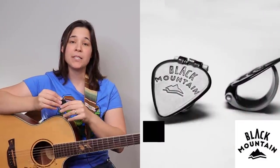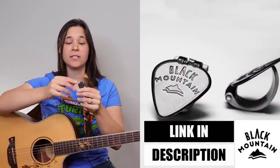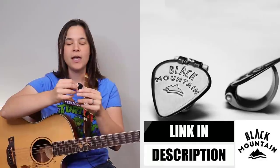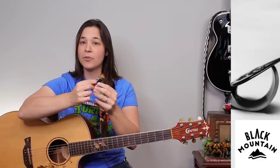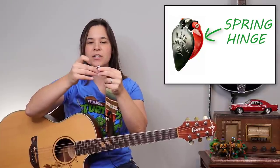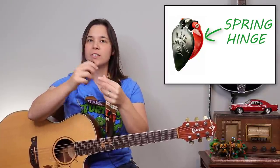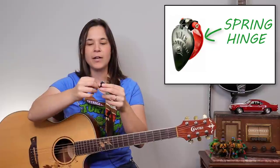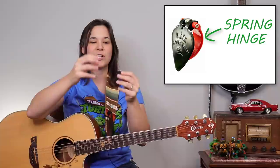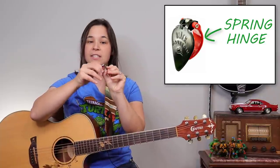I want to thank Black Mountain Picks for sponsoring this video. They sent me out some of their cool thumb picks to try. What I really like about their thumb pick is that there is a spring hinge — it's not plastic. It's actually a spring hinge, so I think it holds on to your thumb much better. With plastic picks, sometimes with warmth they can stretch out. So I really like that this is a spring hinge.